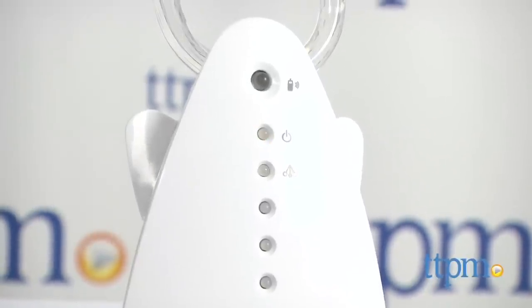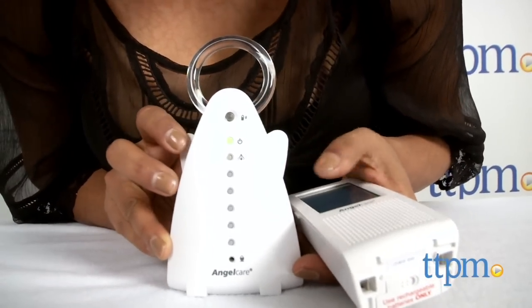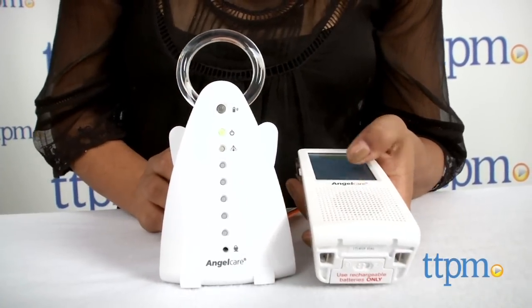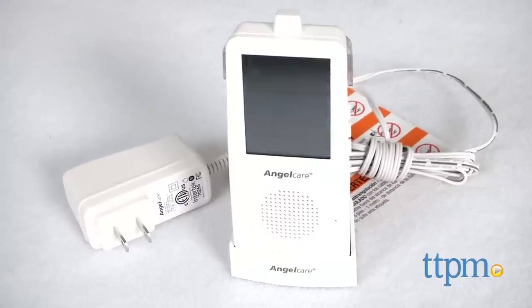This monitor is not for use with kids older than 24 months. The Angelcare Touchscreen Movement and Sound Monitor is for use from birth and up.